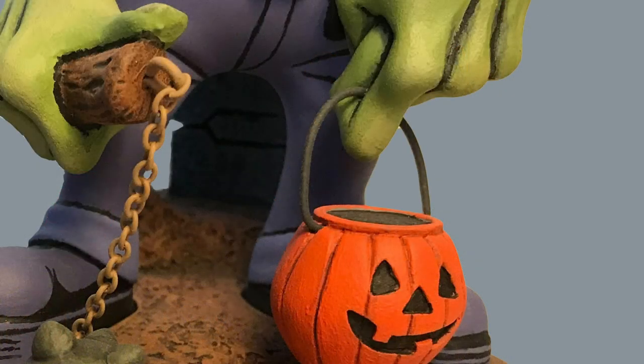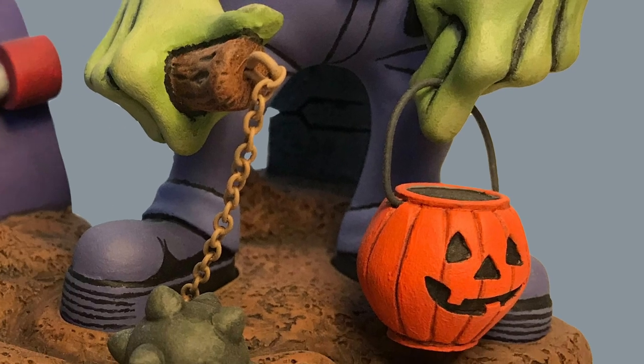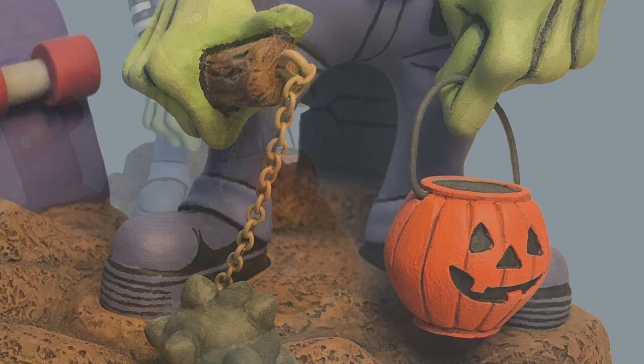The Too Much Kit comes with a wire handle for the pumpkin bucket and a section of chain to connect the handle of the Morningstar with its spiked ball.